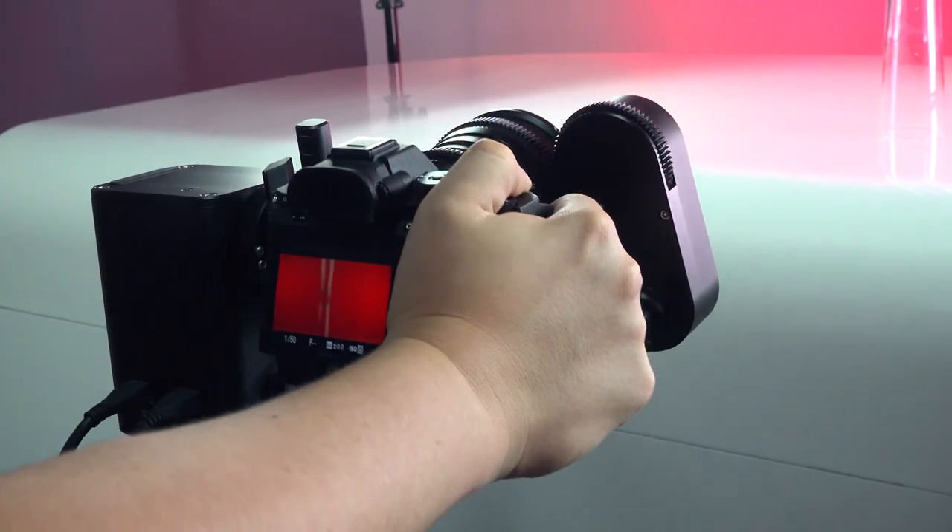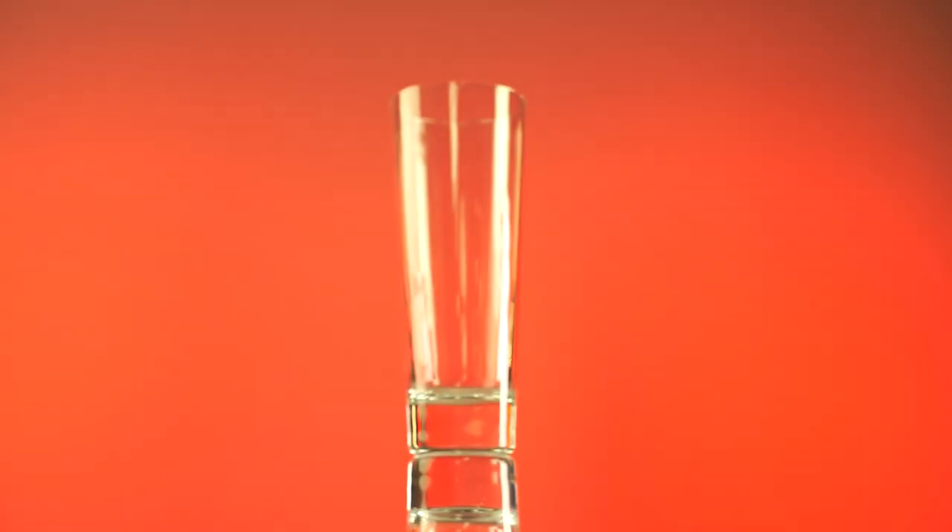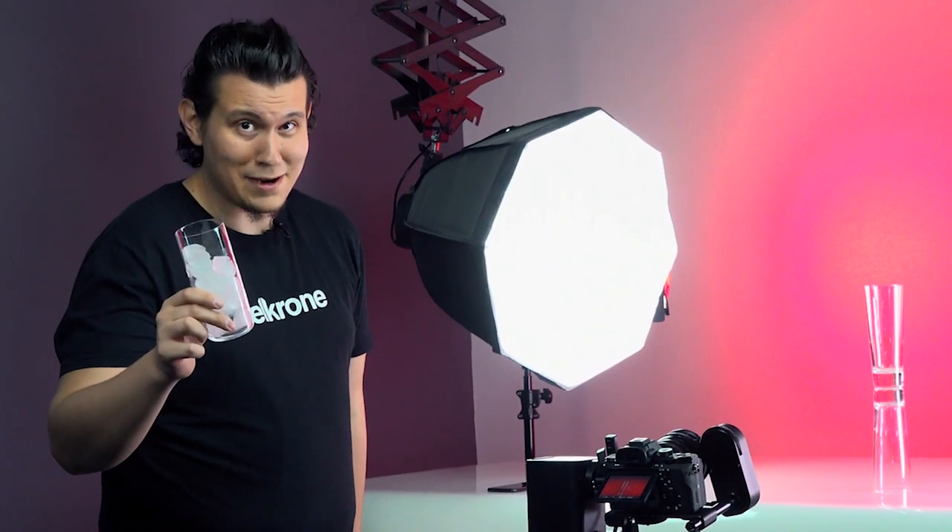Just frame your object and focus on it. That's it. And we are all set.